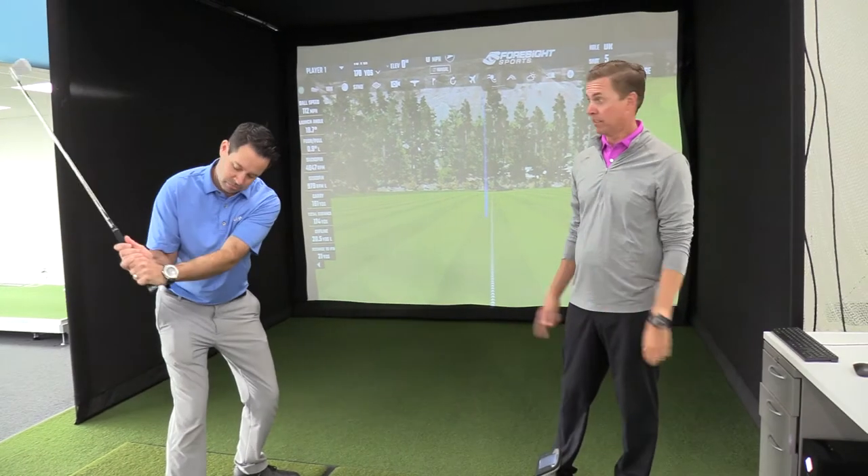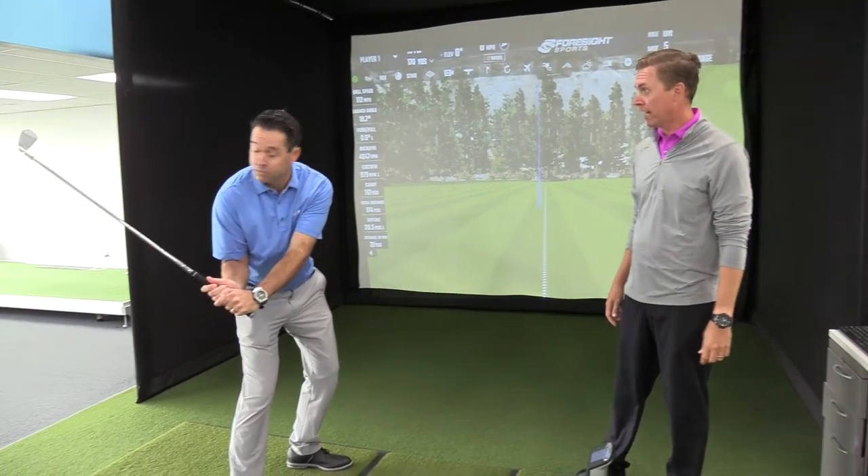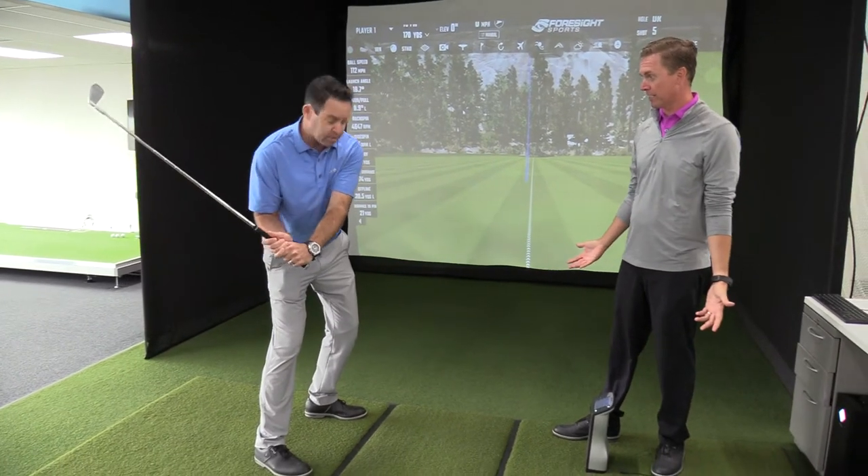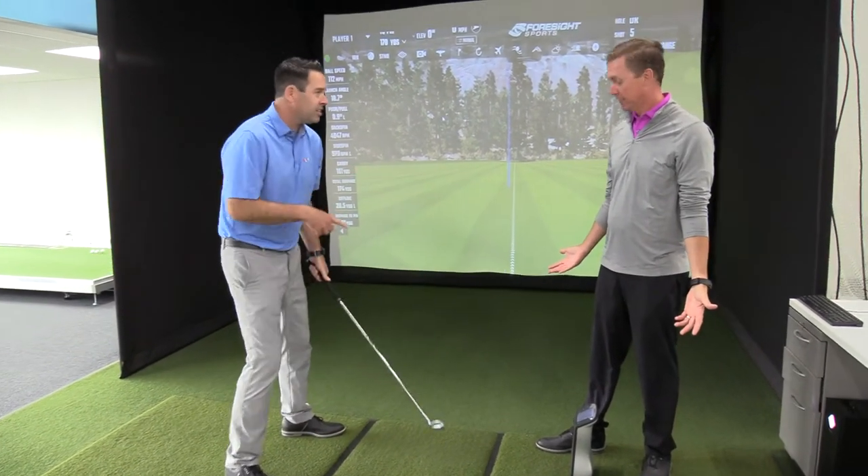Okay. Metro Detroit Golfers, it is Tuesday. I'm Chad. This is Ben. Dude, what the hell are you doing? Working on my swing, man. What do you mean, working on your swing? That doesn't look like a golf swing. Oh yeah, it does.